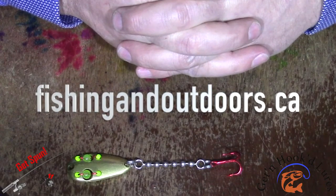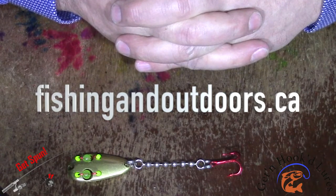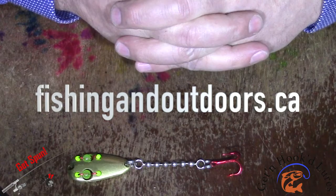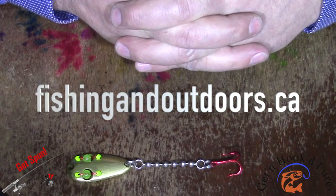Goes to 11 now has a fishing store called fishingandoutdoors.ca. If you'd like to buy any of our product or any of the other guys affiliated with Goes to 11, please check them out. Tight lines everyone, and thanks for watching.